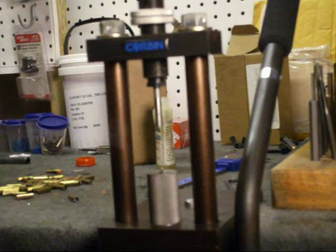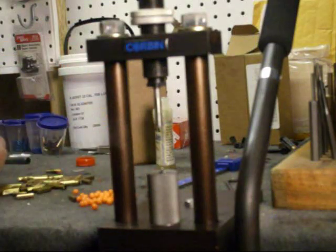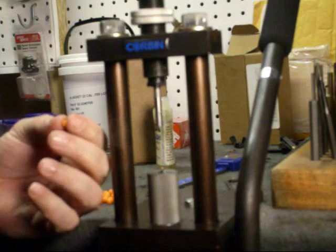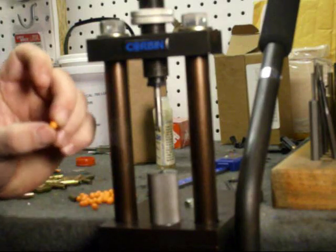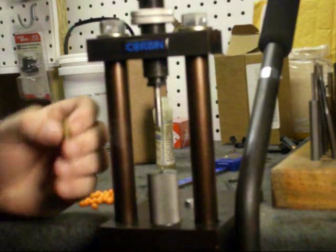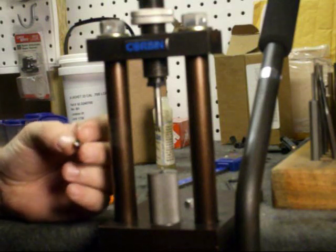What we're going to do is actually two processes. First we're going to draw down the 6mm, which is a 0.243 diameter, down to approximately a 0.224 diameter pellet. Then we're going to sink this pellet into our projectile that's already been filled.